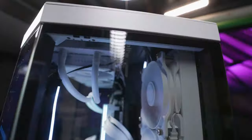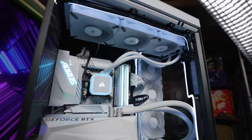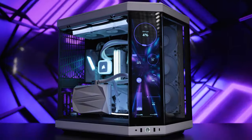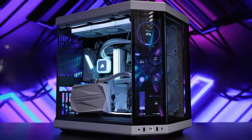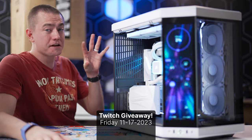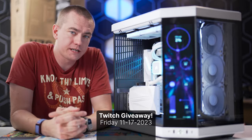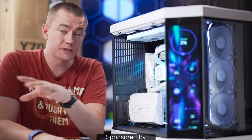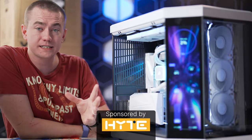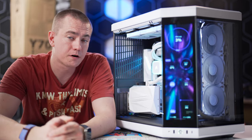If you're looking for an easy-to-build-in stunning chassis with a lot of feature sets that seasoned PC builders could want, the Y70 Touch delivers all of that. It's a unique case unlike anything else on the market besides its sibling the Y60, and it's a step above even that. Best of all, we're giving away this entire PC on our Twitch stream on Friday, November 17th, 2023 — this whole build can be yours, thanks to Hyte sponsoring this video. Check out the Y70 Touch at the link in the video description.